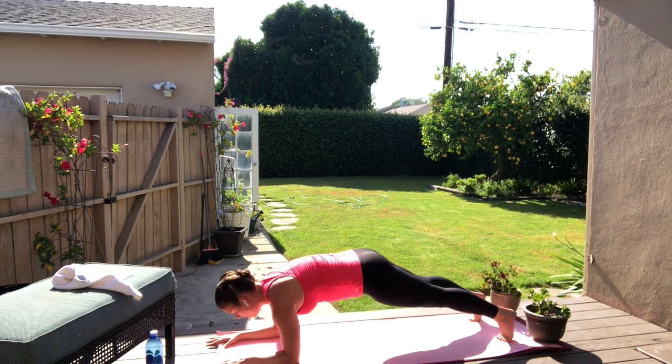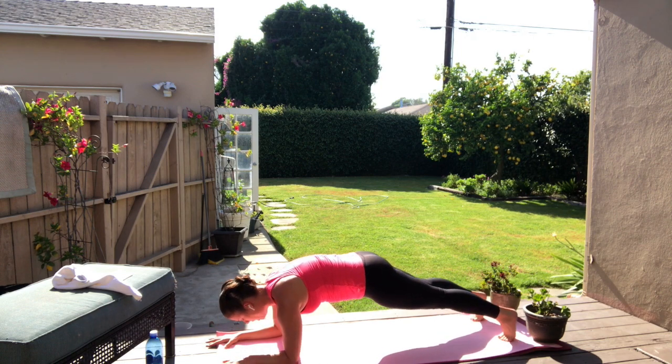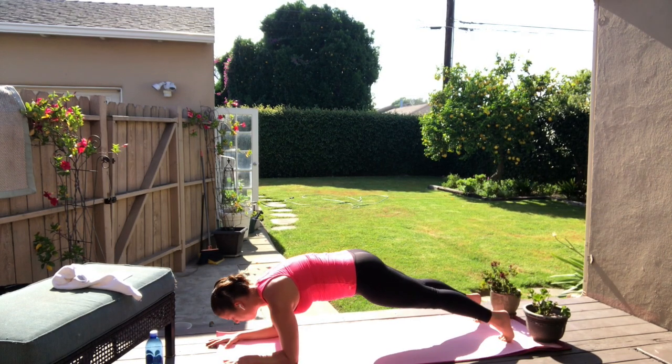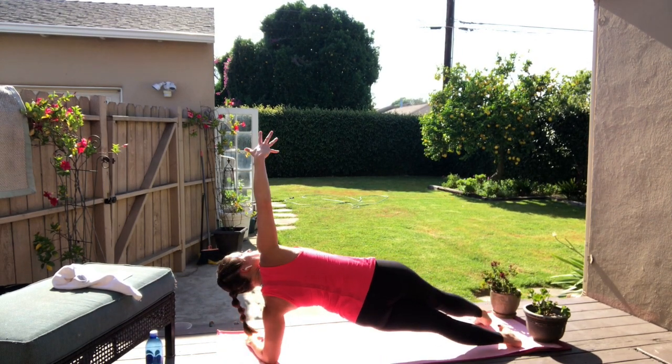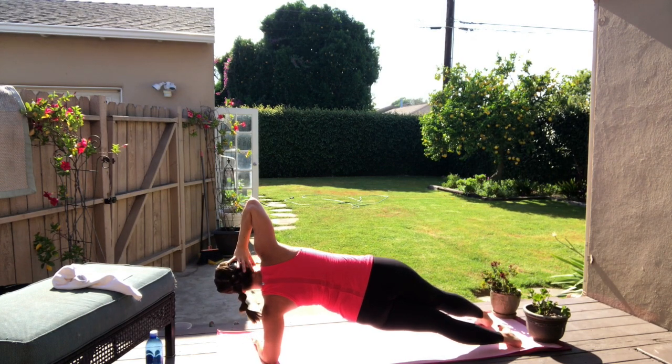Hinge it forward and back, breathe, release. Inhale, exhale. Inhale forward and back. Four more for four, three, two. Hold it steady. Left arm turns and hold. Release the right hand up and hold. Hand behind the head, gaze to the side of the room.